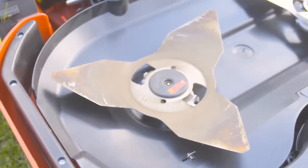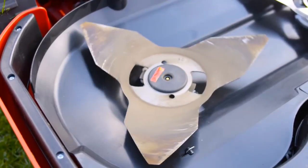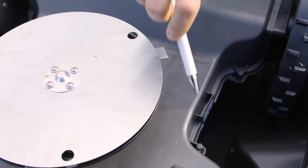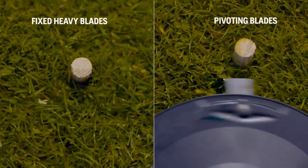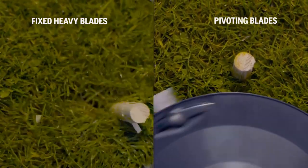There are two schools of cutting systems. One uses a heavy and massive steel blade with high kinetic energy that tears off the grass. Automower is equipped with Husqvarna safety blades. They are very strong but thin, have a low weight and are pivoting. When they hit a hard obstacle, they just fold away.